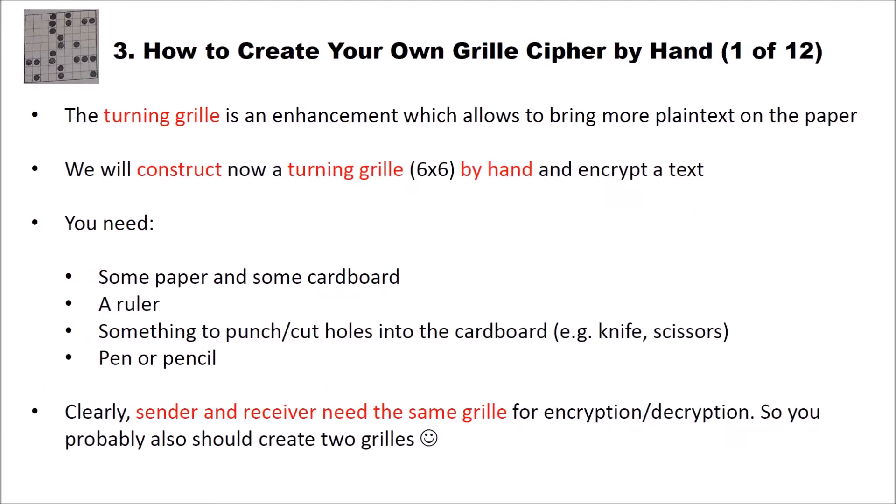Let's create our own grill — in fact we will create a turning grill. The turning grill is an enhancement which allows bringing more plaintext onto the paper. We will construct a turning grill with six-by-six fields by hand and also encrypt text using it. To create this by hand you need some paper and cardboard, a ruler, something to punch or cut holes into the cardboard such as a knife or scissors, and a pen or pencil. Both sender and receiver need the same grill for encryption and decryption, so you should probably create two grills.